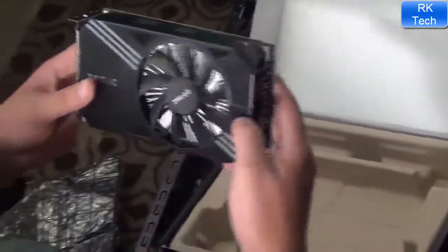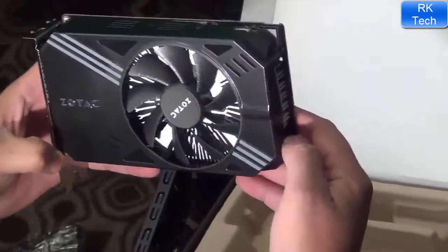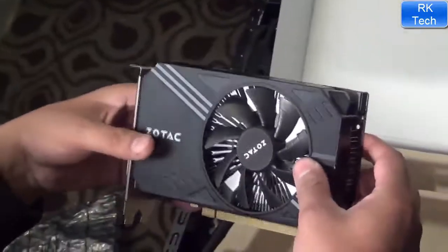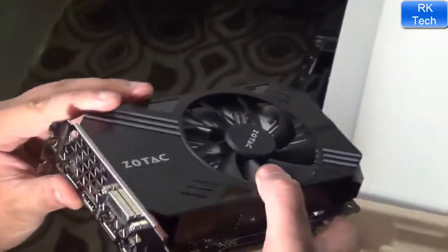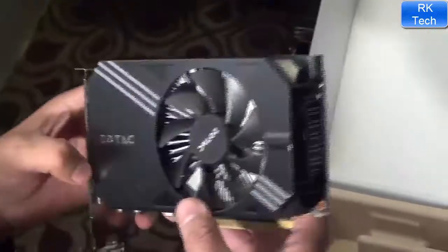Look at the Zotac GTX 1060 Mini — look at the quality of this card. The size is very small, but the performance of this card is the same as the bigger AMP version.